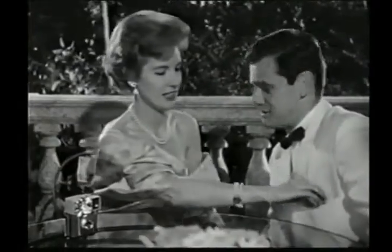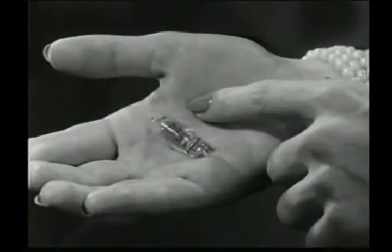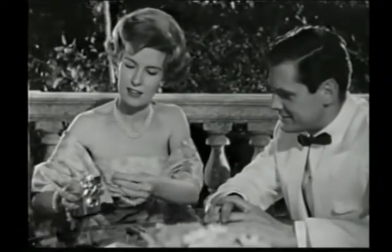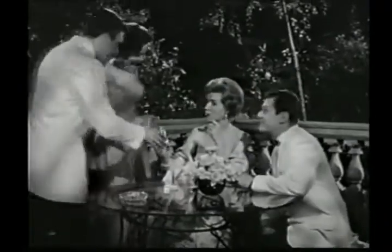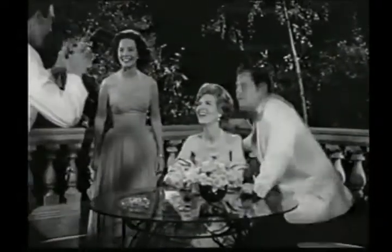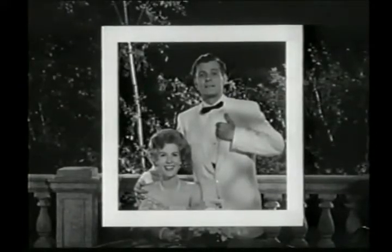And the flash bulbs — they're a brand new kind. Tiny as a fingertip, but every bit as bright as bigger bulbs. Star Mite, nothing to learn, nothing to remember. Just aim and snap for fuller, fun pictures, indoors or out.